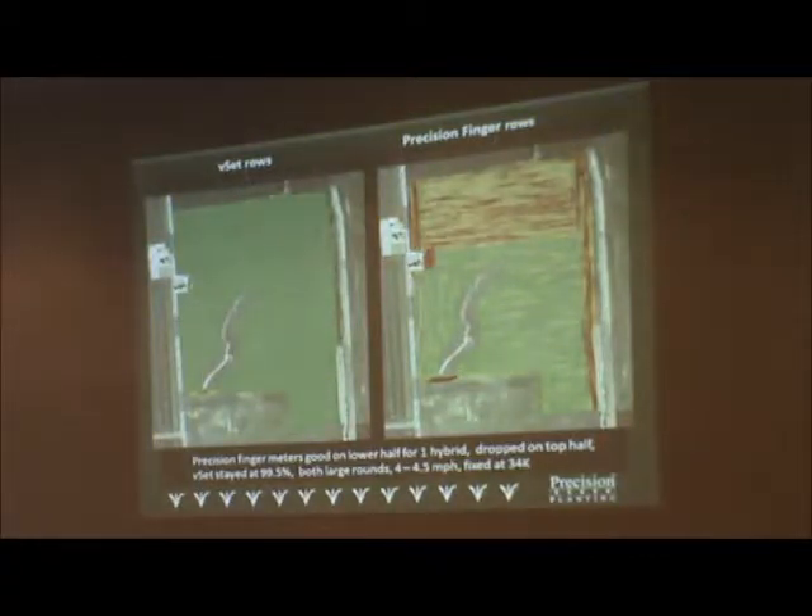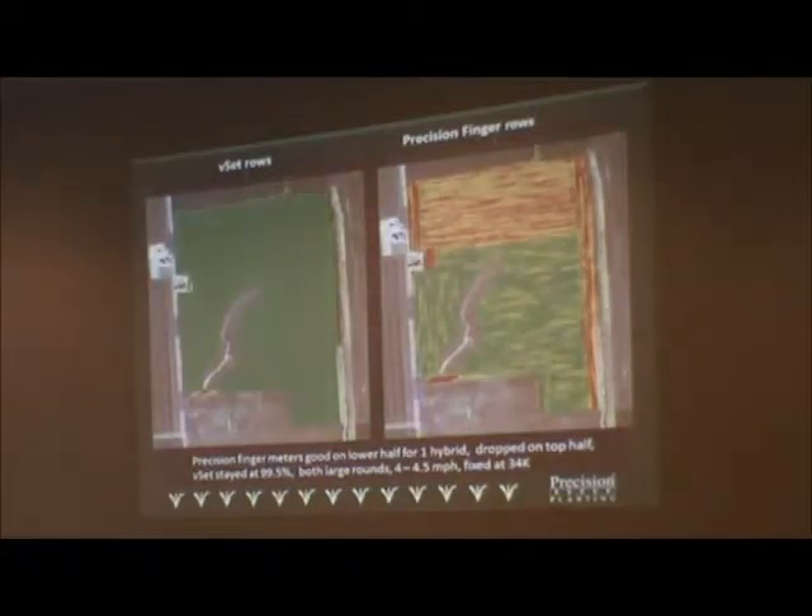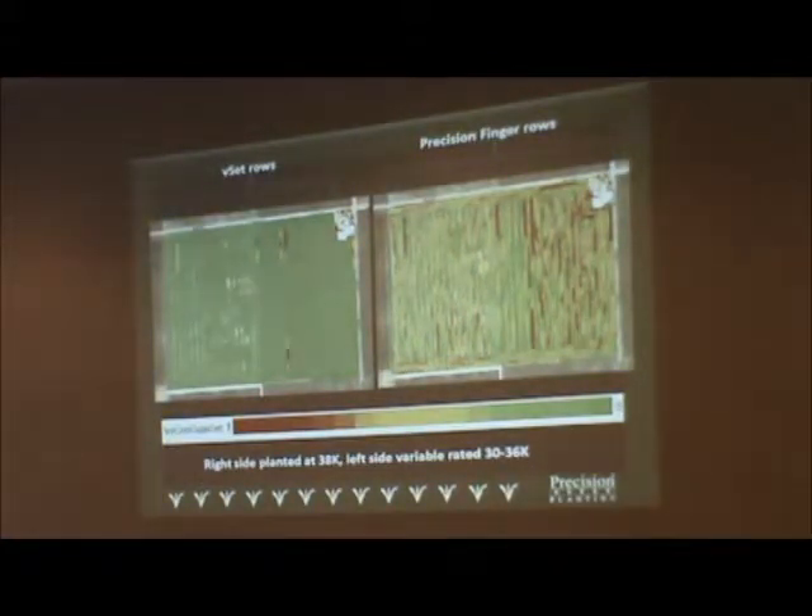Why vacuum over fingers? This is a singulation map of a planter that was split half and half — one half of the 16-row planter set up with V-sets, one half with fingers. At the top, you can see a hybrid switch. The farmer switched different hybrids and the finger could not respond to those needs — singulation dropped four or five points. Four or five singulation points were dropped to a 10–12% miss on that hybrid.